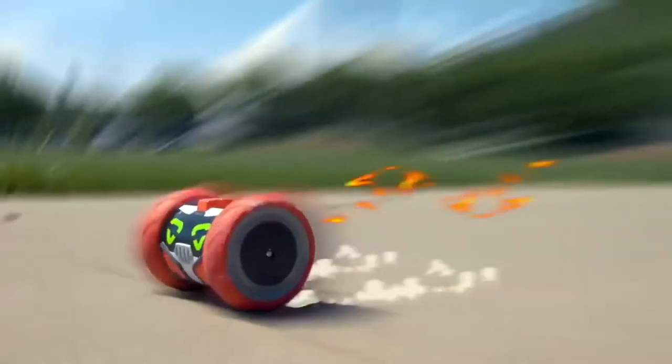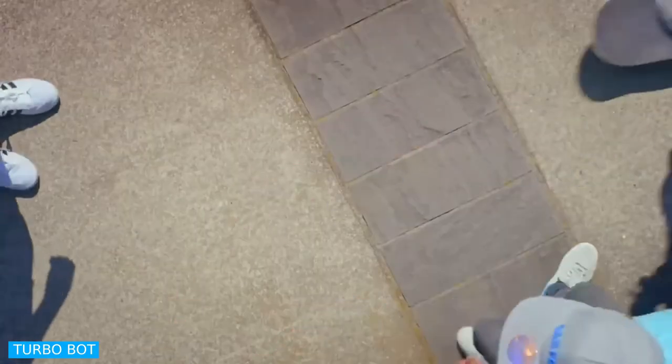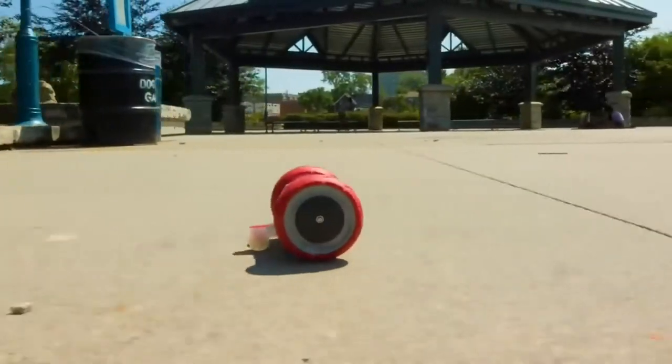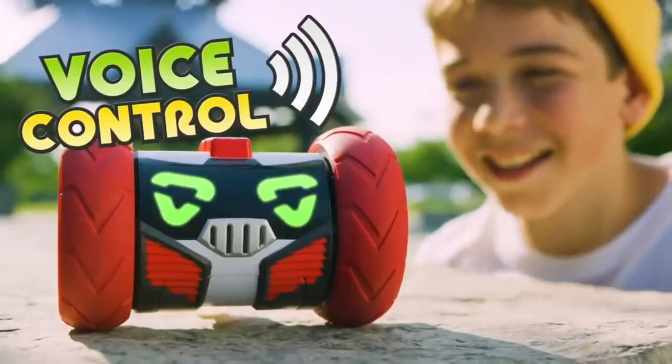Turbo Bot. Meet Turbo Bot — a really rad robot speed machine. A fast-moving robot with a fast-talking mouth. Take hold of the controller for a spin. Turbo even has crash detection — Turbo knows when it has hit something and can change direction.